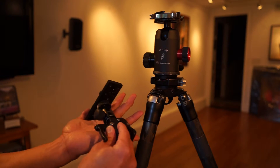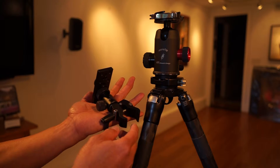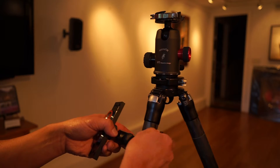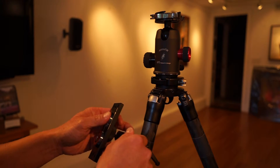This third version of the system weighs less than one pound, is small and compact, and easy to travel with.